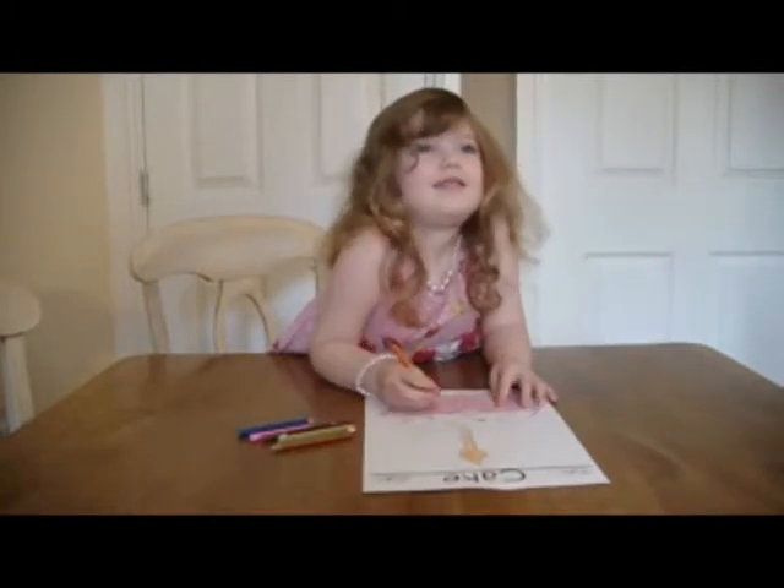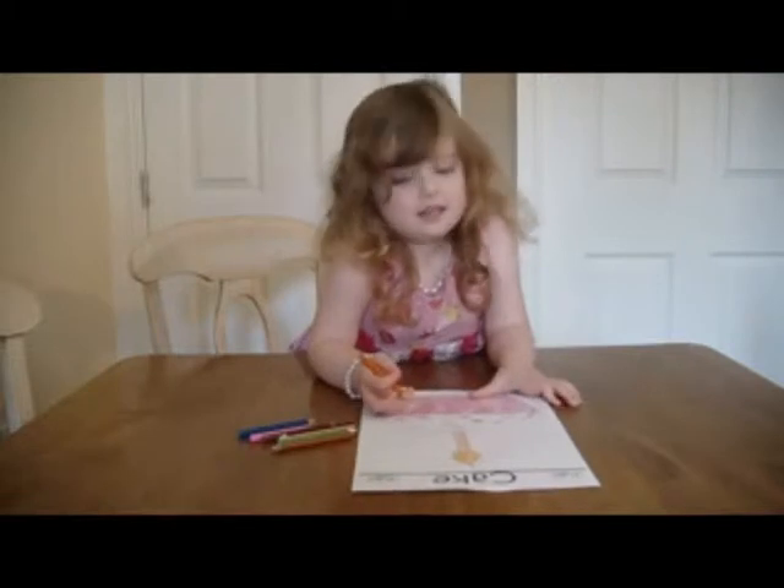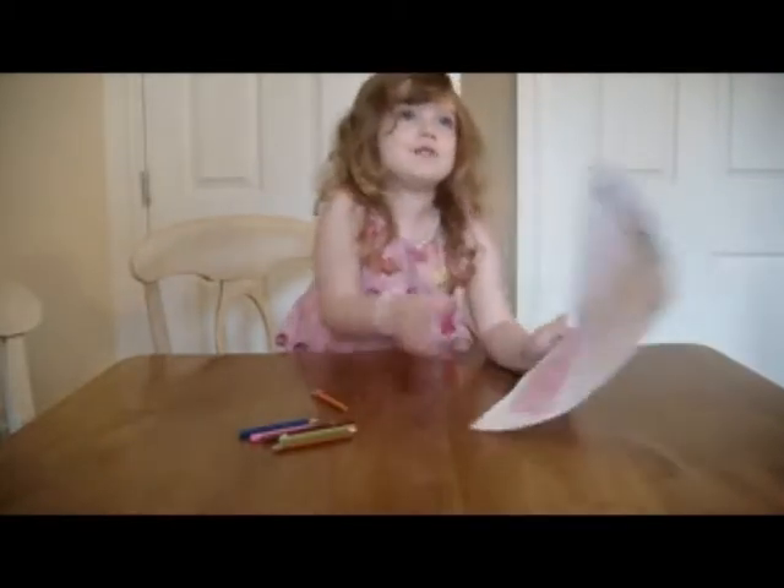Okay, Millie. What are we doing today? We're colouring in templates, aren't we? Yes. And what template do you have there? Well, we took cake for my birthday.